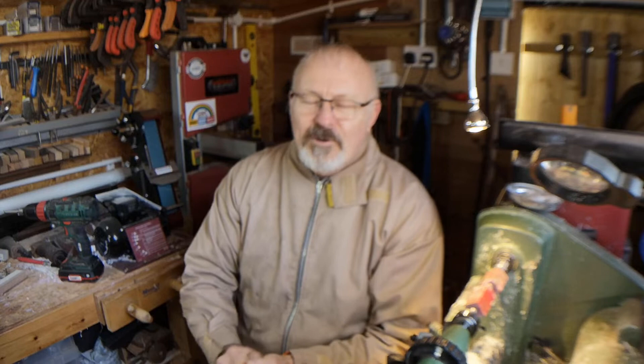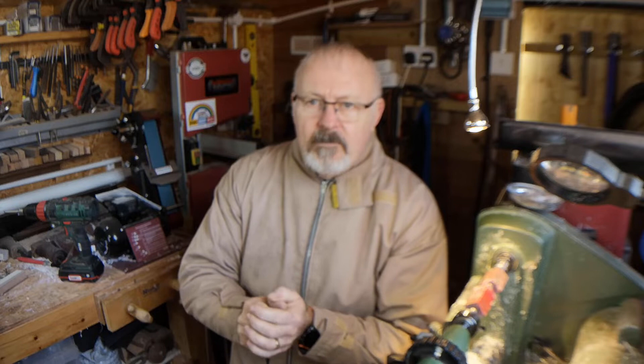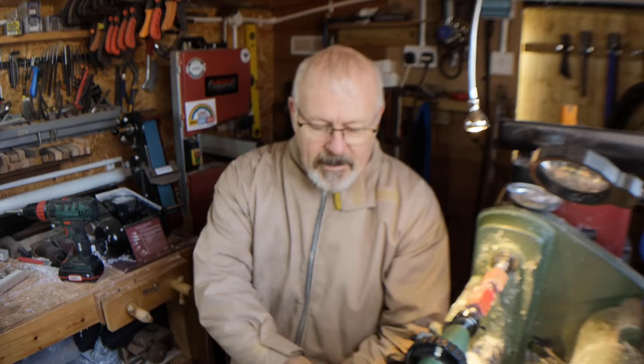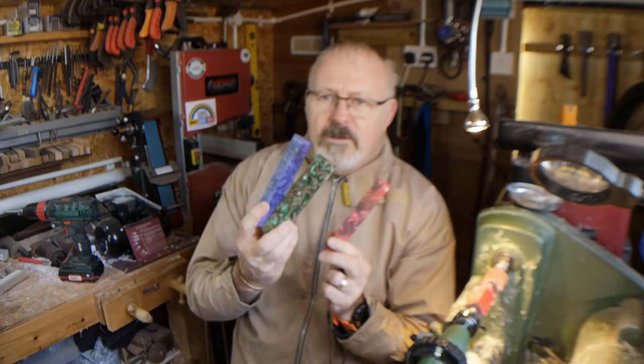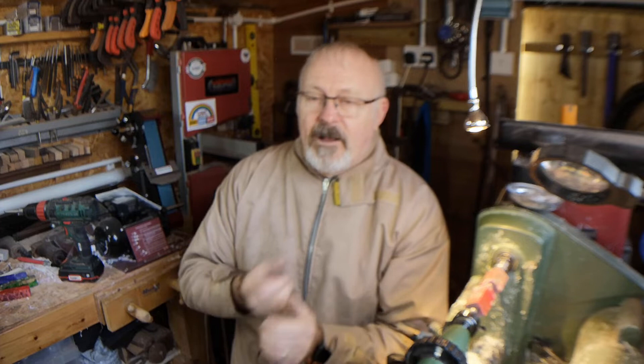Morning all, a bit fresh, not too bad, sun's out. Quick video — I'm not going to go through the whole process because it's a bit boring, but I got some fantastic blanks from Hexley Up Here Designs, pinecone hybrids. Got a few different ones from them just to have an experiment with — never done these before — so I'm just going to show you a little bit about it and how it turns.